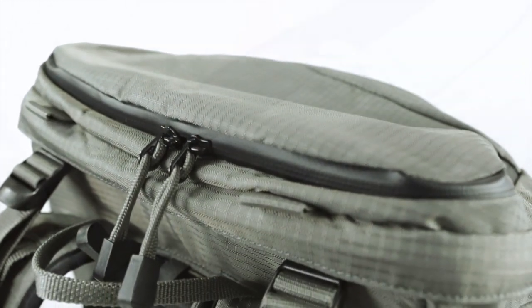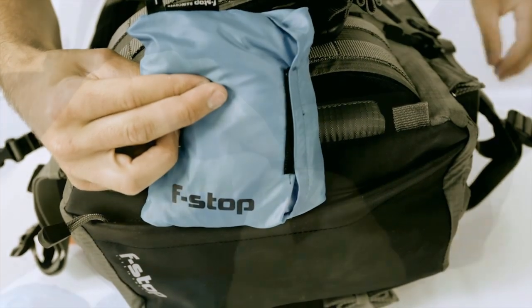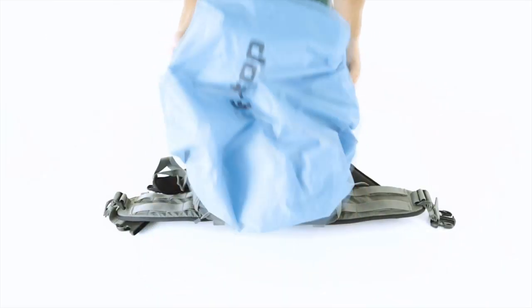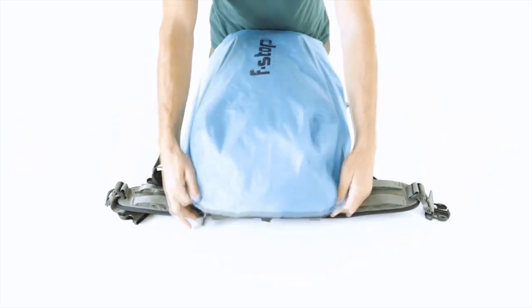In addition, weather-resistant YKK AquaGuard zippers or rain flaps protect every exposed opening. For extra peace of mind, you can purchase the seam-sealed rain cover that stores in the compartment at the base of the pack. Velcro tabs and lash points allow F-STOP rain covers to fit securely, keeping your gear protected and still allowing fast access to your camera gear through the back panel.